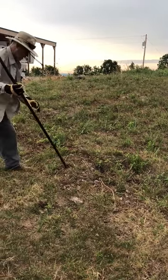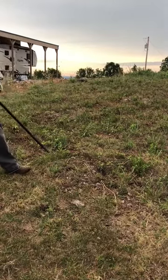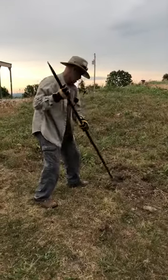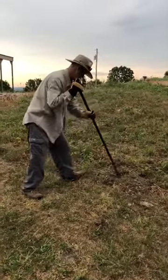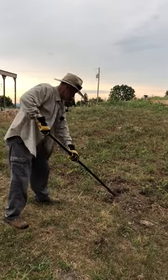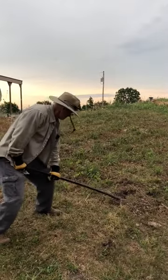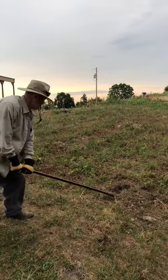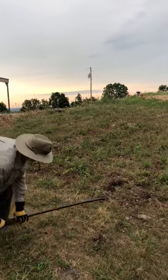You know what we might want to do is get a shovel and uncover him. See if I can break up the rest of the vegetation that's kind of holding him in.